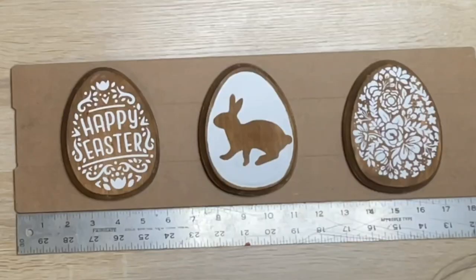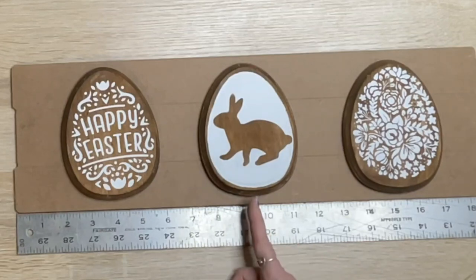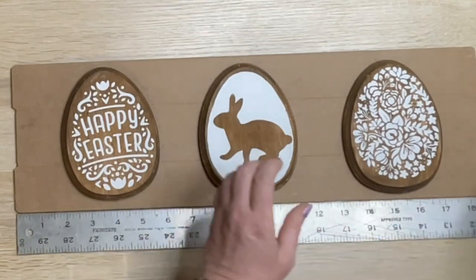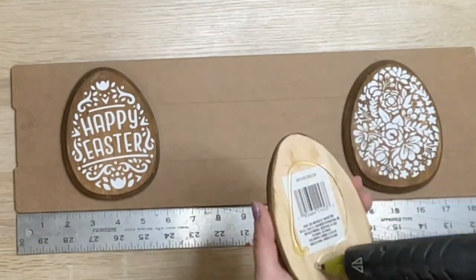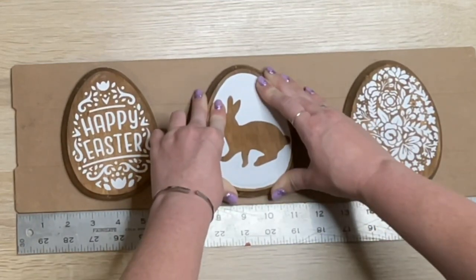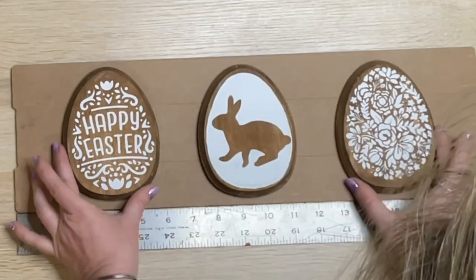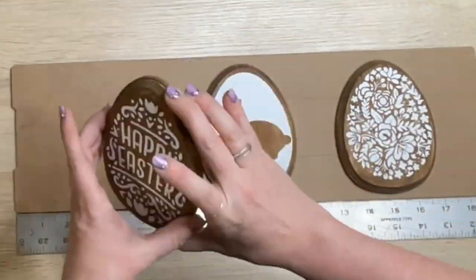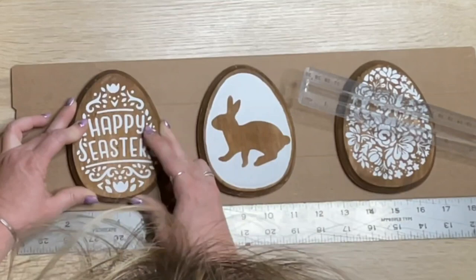I aligned everything, used my ruler to find the center point — I really like to have things measured, straight, with equal sides. Then I just take some hot glue and glue these down. You can see how cute the Happy Easter one turned out — really, really cute.